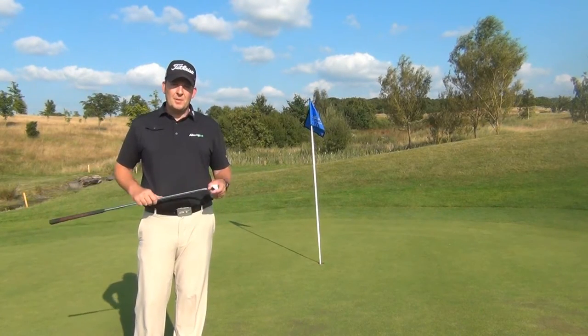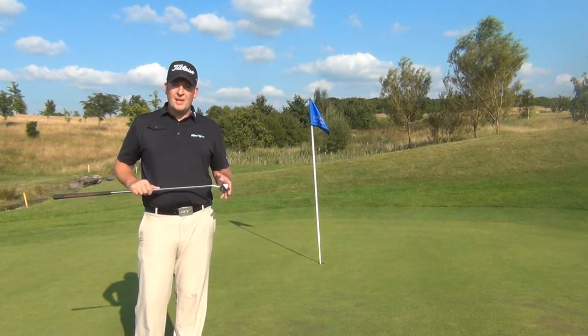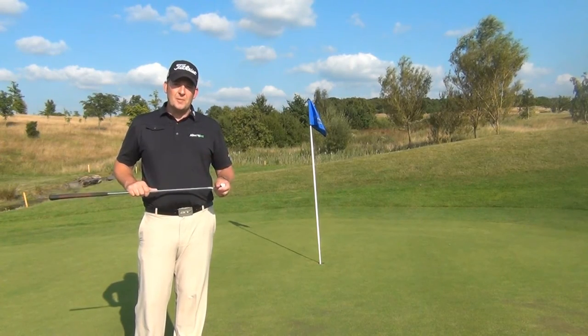Here's a good tip for those steep downhill putts. It's very hard to control your speed downhill, so this tip is going to help you get an idea of exactly where you should be aiming to take care of those big slopes.